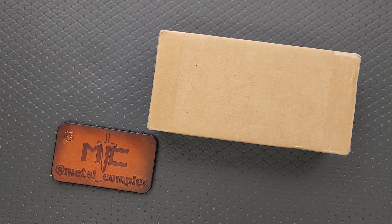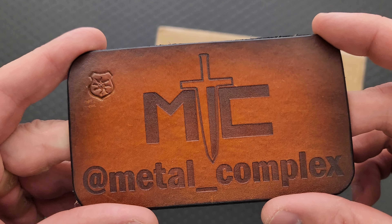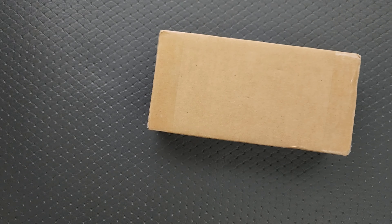What's going on YouTube, Metal Complex here, and today I'm gonna be unboxing a knife that I bought on impulse. If you spent any amount of time in the knife world, then you know what that feels like. Thanks so much to my patrons for supporting me and please make sure to follow me on Instagram at metal underscore complex. I did pay full price for this.